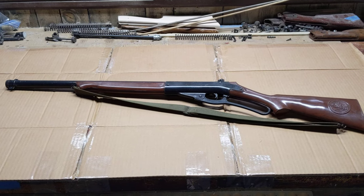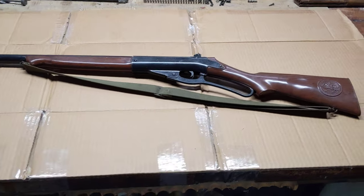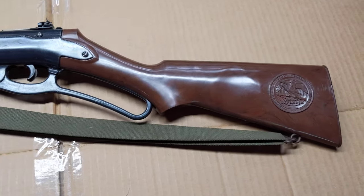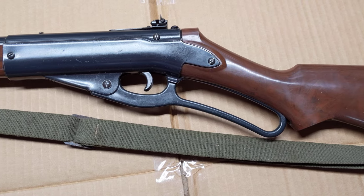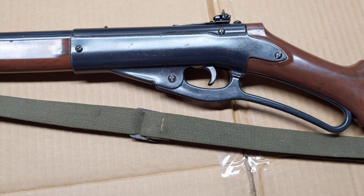Greetings all, Shane Bruce, Resto My Daisy. Guess what kids — yes, it's yet another Daisy Defender. This is a Model 142, which is the last of the Defender series produced by Daisy.